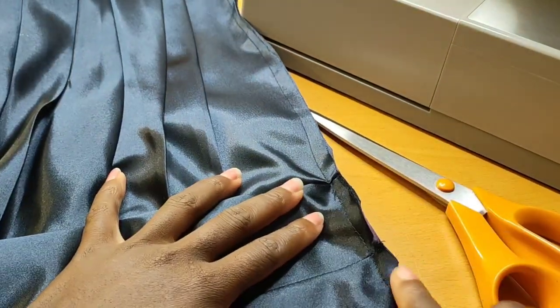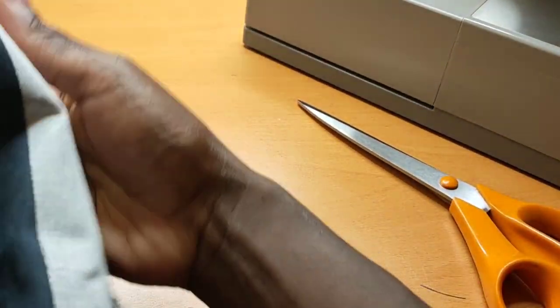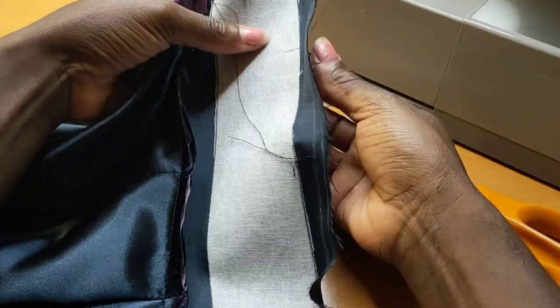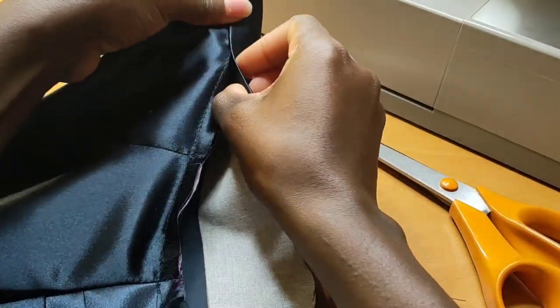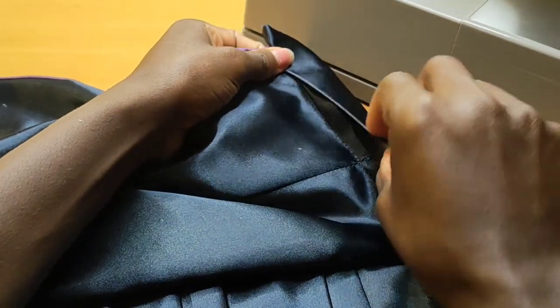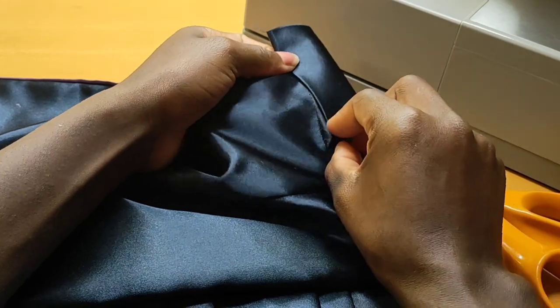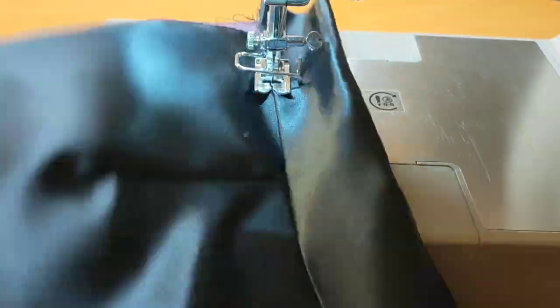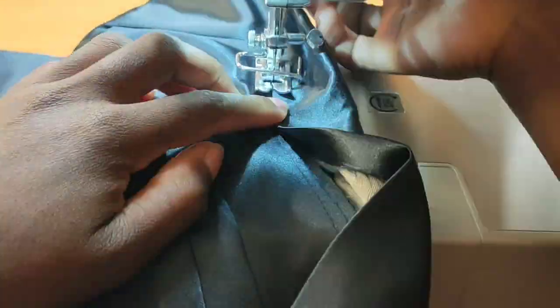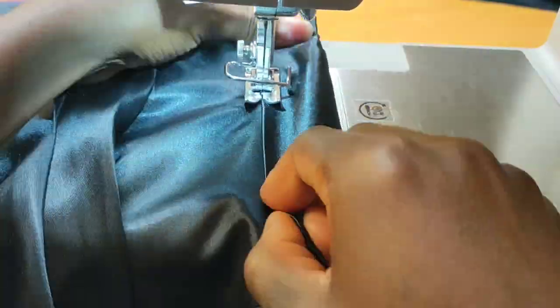Now I'll go ahead and trim all the excess first, then I'll flip up my waistband like this, cover it, and top stitch right on top of that line. Once I'm done top stitching the waistband, I'll go ahead and add my zipper — and I'm done with it. Thank you so much for watching!